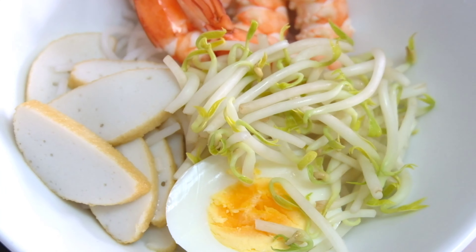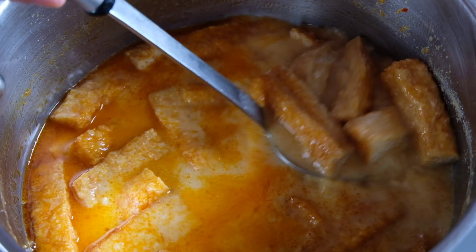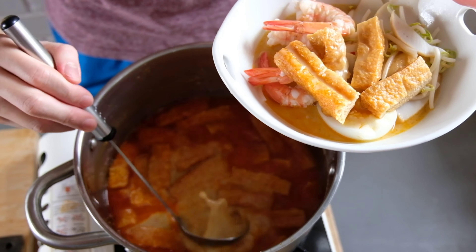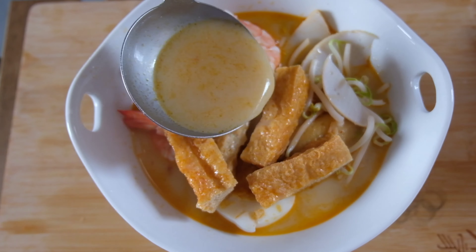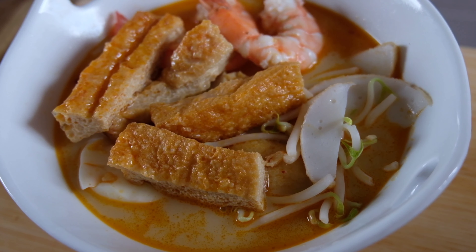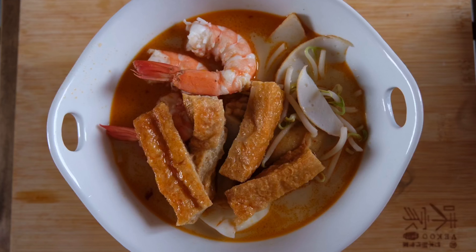Once you have assembled the ingredients in a bowl, it's time to pour the soup in. Oh man, if only you could be right here with me — the aroma of spices, dried shrimp, coconut. And lastly, add laksa leaf, also known as Vietnamese mint, if you have. I couldn't find any because during this Covid period, the market seems to be running out of everything.